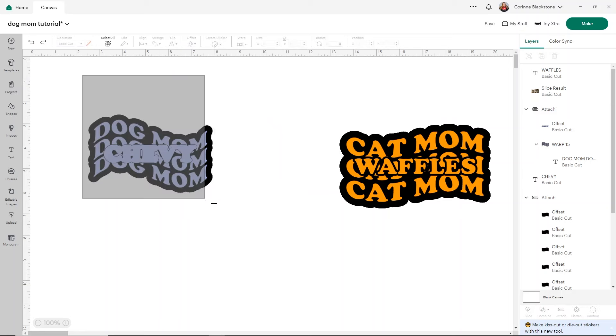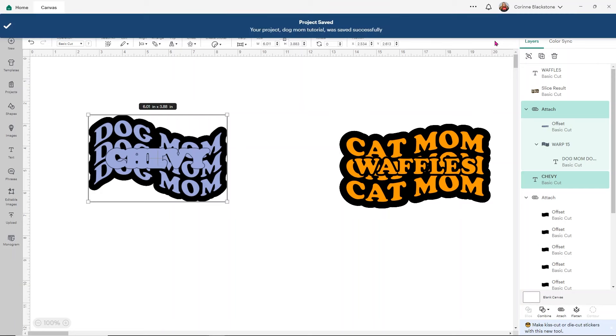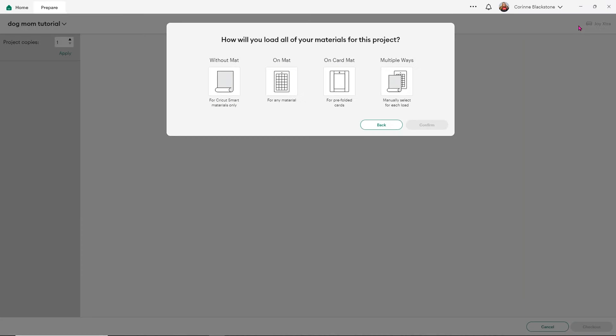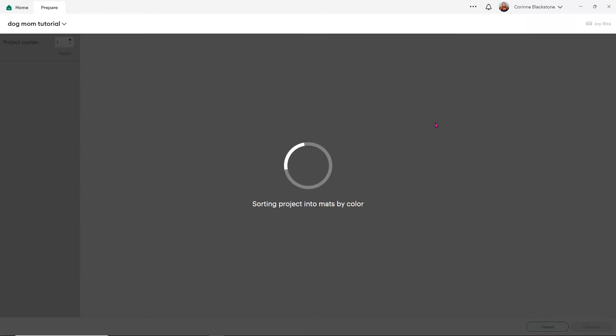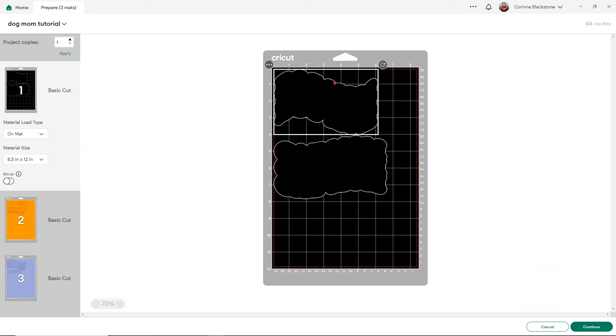I'm going to make both designs a little bigger and then click Save to make sure I save all my work before making it. I'll show you what it looks like on the Make screen. We'll have black pieces — those are the background for your Cat Mom and Dog Mom, top one being Dog Mom, the other Cat Mom. Then you'll see the colored design pieces. I'm going to cut these on my Maker using the vinyl setting.